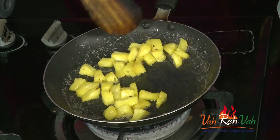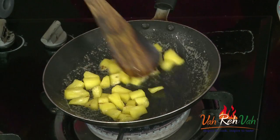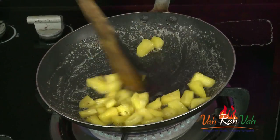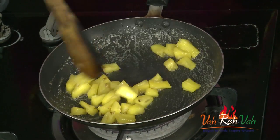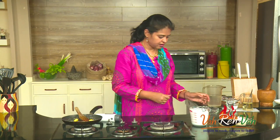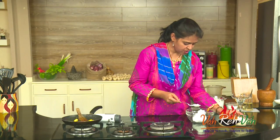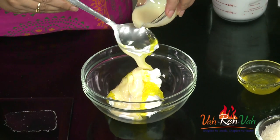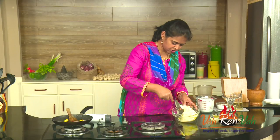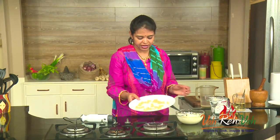Switch off the flame and let the pineapple rest for some time before adding it into the cream — if your pineapple is hot, your cream will melt. If you want, you can add a little bit of water to help make the pineapple soft. Once it has cooked and become soft, let it rest. Take your whipping cream into a bowl and add pineapple crush, one tablespoon of condensed milk, and a little dry coconut powder, and slightly mix.